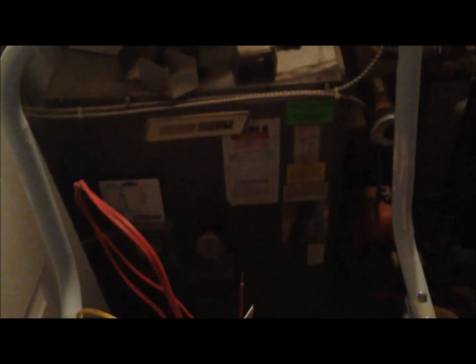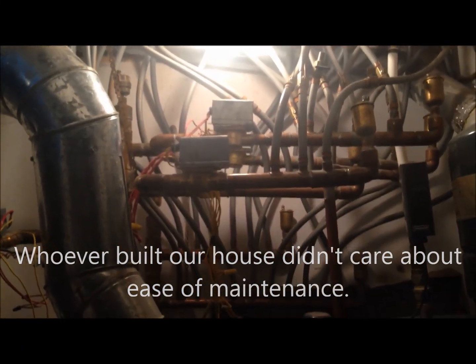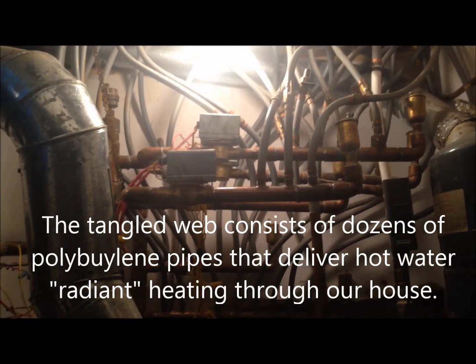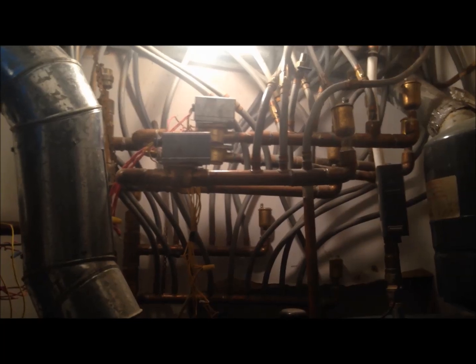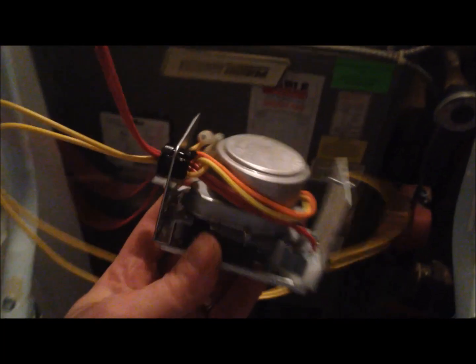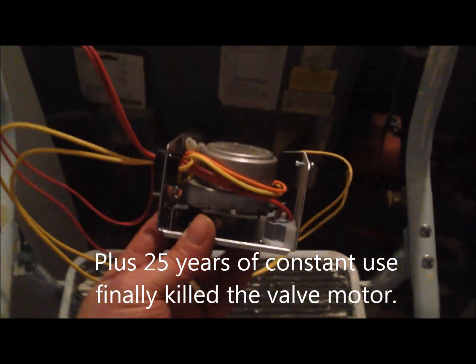When I went to turn the water on to supply hot water to the radiant heating to test my floor patch, I found the water wasn't flowing because the valve that supplies that radiant heating line is broken — permanently shut off closed. This zone valve is broken because I had the thermostat on all night by accident. I think I burned out the little motor in it.